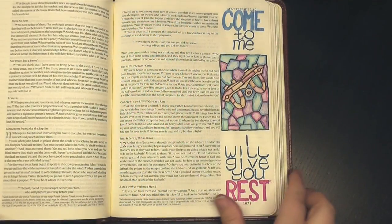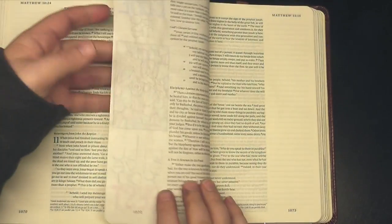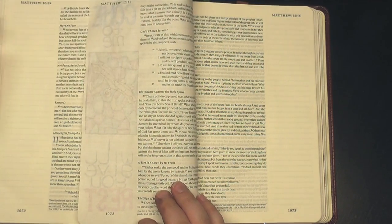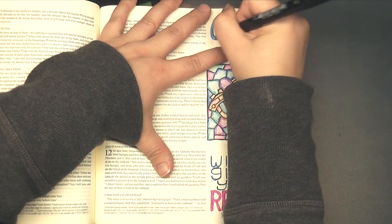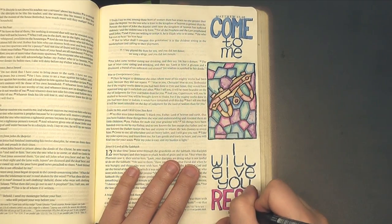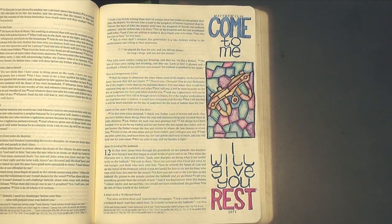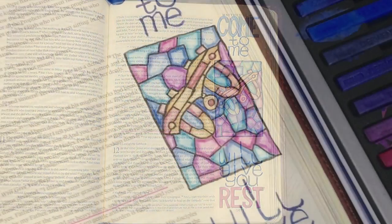Here's a peek at the back of the page. As you can see, you can absolutely tell that there's something on the page, but there's been no bleeding or damage to the page itself. I'm simply adding a little bit of shadow to the words 'come' and 'rest' to give them more definition, and then finishing up by underlining the scripture verse that goes with this image.